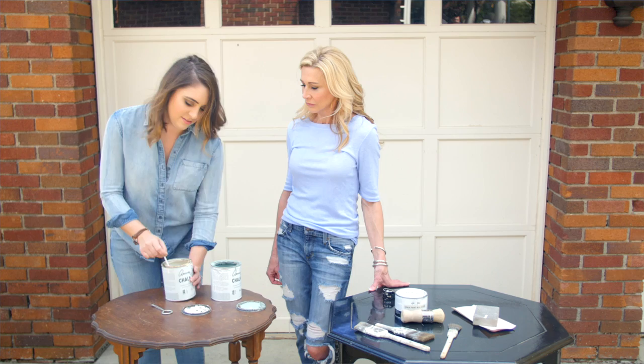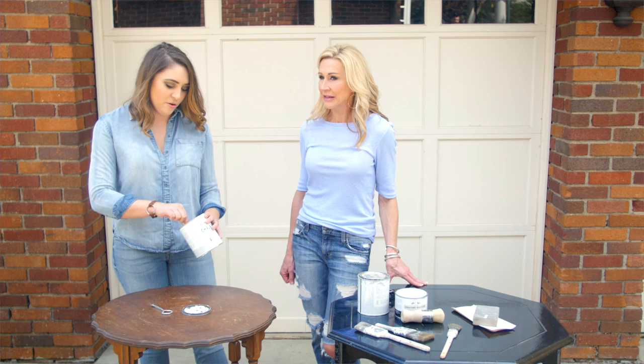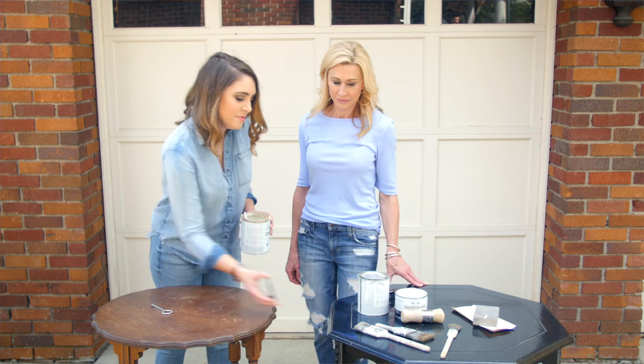Her specialty is French country decor — specifically farmhouse style with a French country flair. That style is so popular right now, and this color goes absolutely perfect with it. Once you have it mixed up, you just want to make sure all the color is blended with no white showing through.